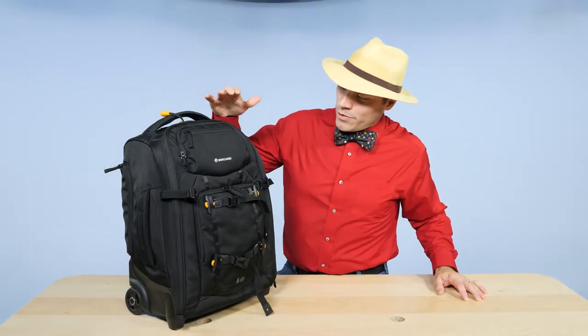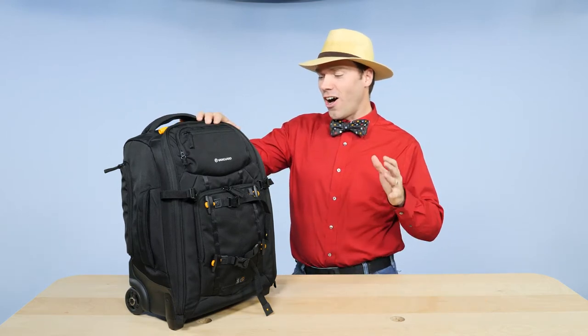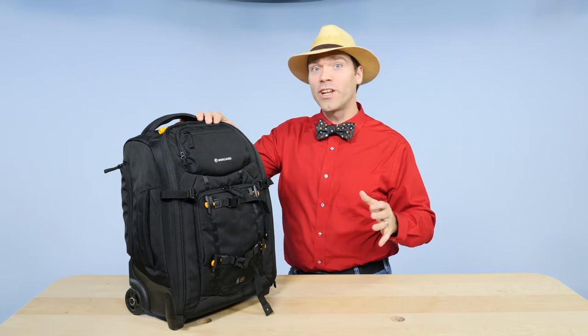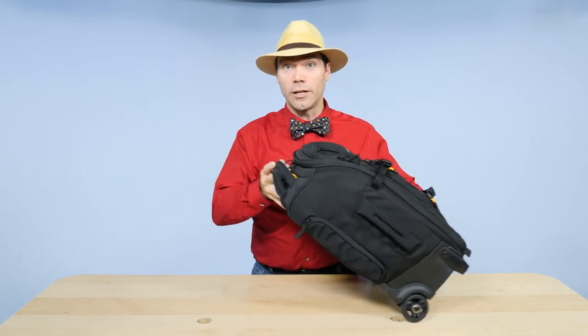I'm Levi Sim for Photofocus.com, and I wanted to introduce you to one of my very favorite camera bags. It is the Vanguard AltaFly 49T. T is for trolley because it's got wheels, like a rolling trolley.